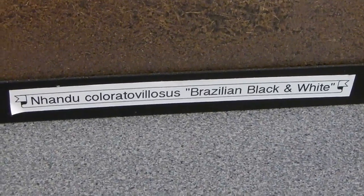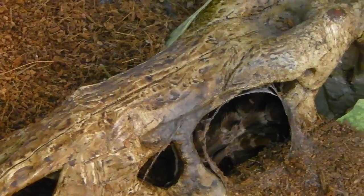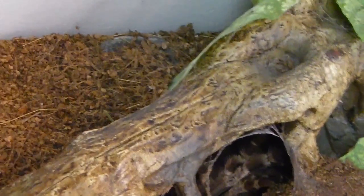Hey everyone, this is a quick update on my Nhandu chromavillosa 'Morticia.' I came in this morning to where I keep my tarantulas and lo and behold, she's been in pre-molt for a couple months and she molted. There's the molt right there, so we'll pull it out. Let me set this camera up.